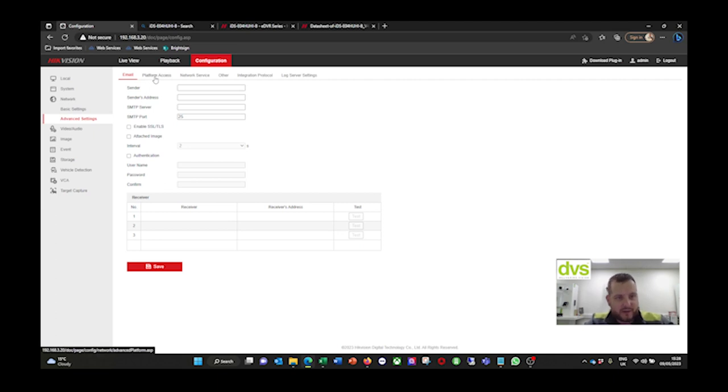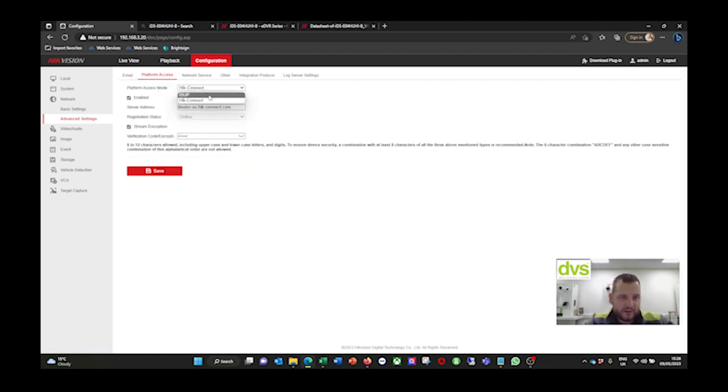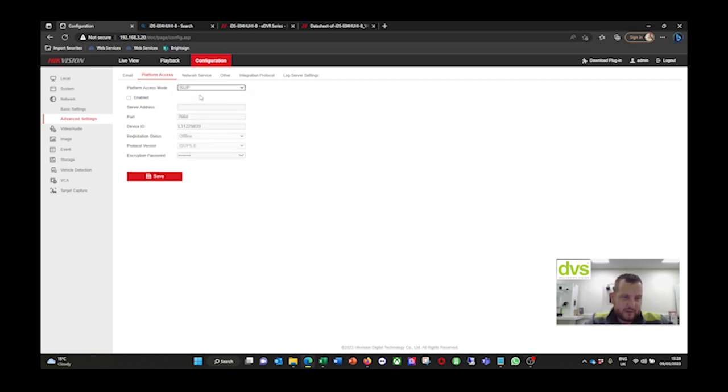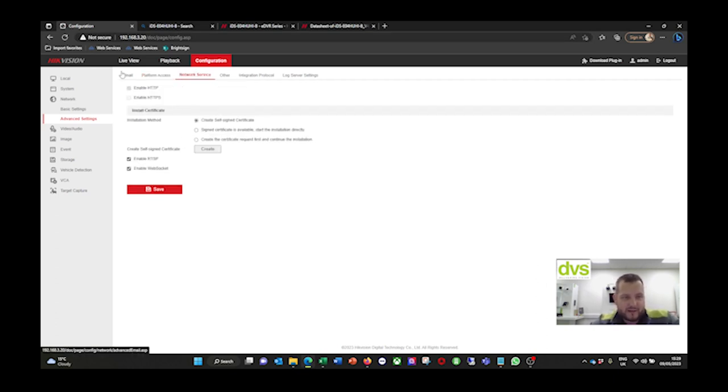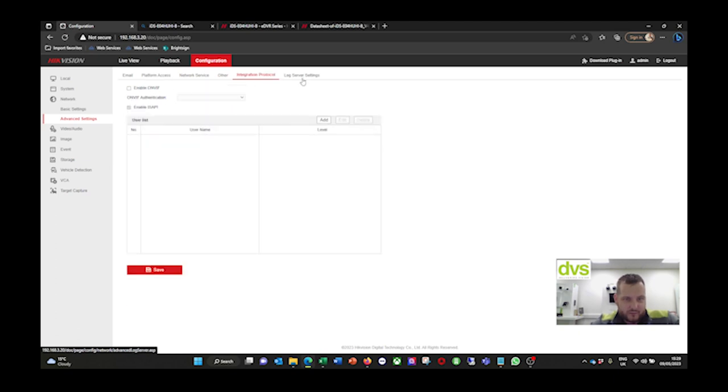Under Advanced Settings, it supports email functionality - for the likes of iMix, Sentinel, and that kind of integration, or for just emailing you on an event. Platform access is hikeconnect.isup. If you want to use iSeup or connect this to Hike Central using that backend peer-to-peer connection, we now have the HiConnect license adding function with Hike Central as well. HiConnect can be set up during the initial wizard on the front screen. If you don't want stream encryption, you can turn that off - though I'd suggest leaving it on as it is a security device.